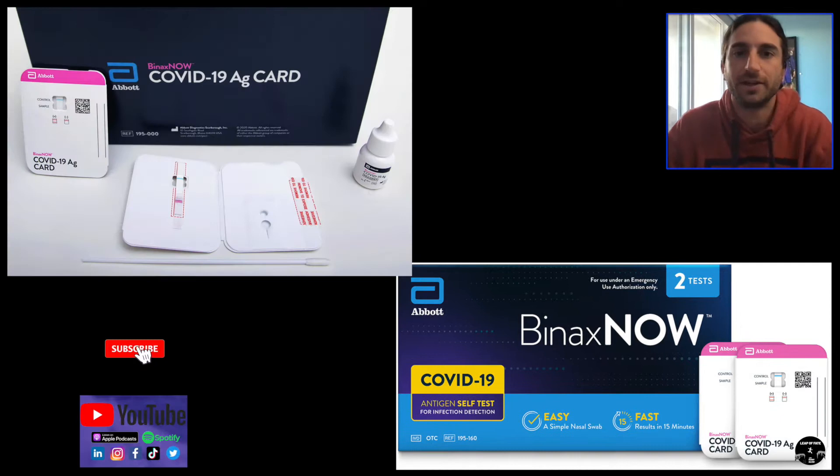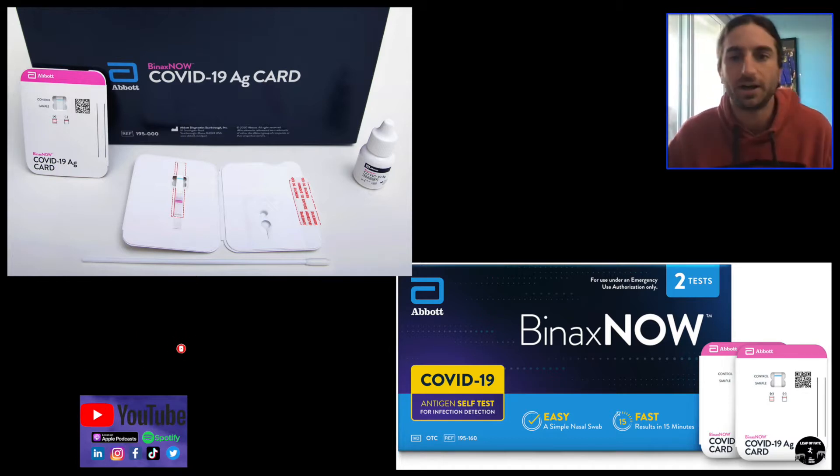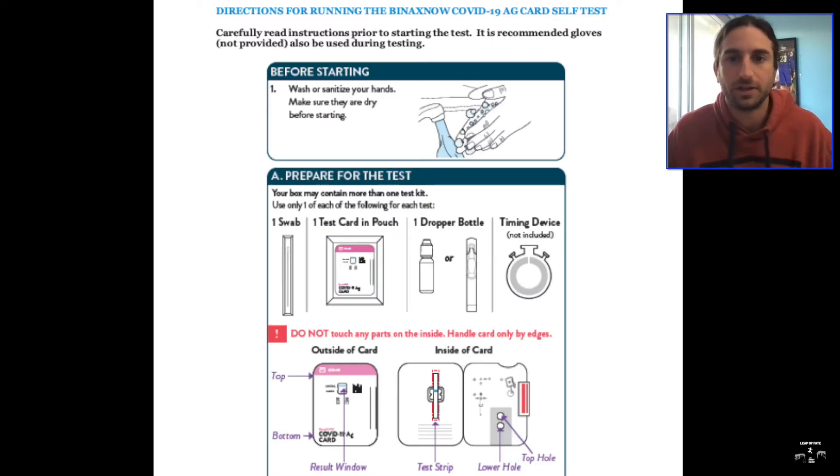This is what the test looks like. You'll get two tests inside the box. Once you get the box you'll be able to see the instructions in it. Going through very quickly — these are just basic instructions, and then we'll go through where you prepare the test with what's in it.